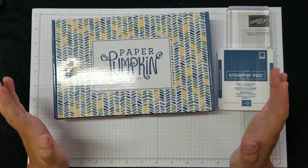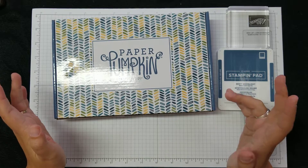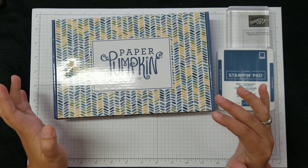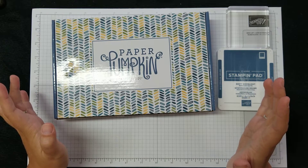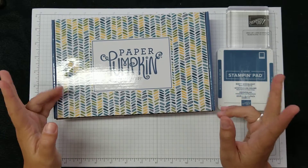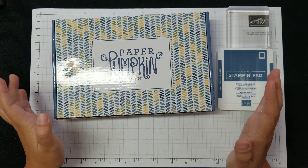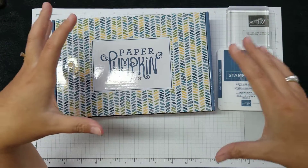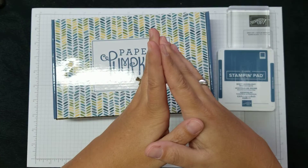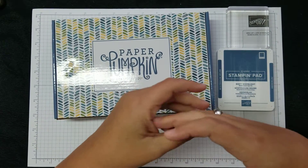I do want to remind you that on paperpumpkin.com, if you click on the blog, there's a whole bunch of what the kit entails, and on the bottom of the blog there's also about three, four, or five alternate projects to do. There's a tag, there's a card — all the measurements are there, everything's there. So if you don't necessarily like the instructions samples, you might want to look at that and see if there's something that would fit your needs better.